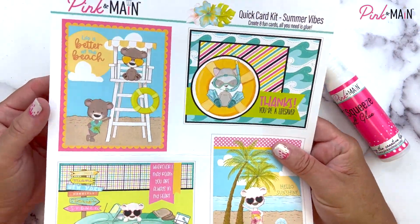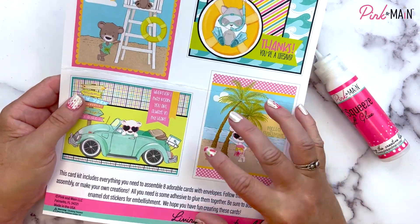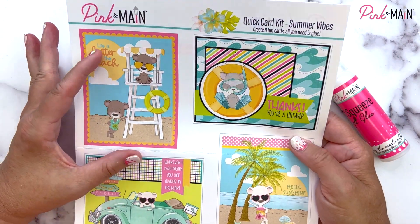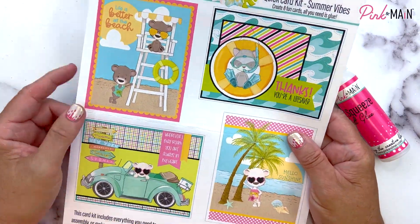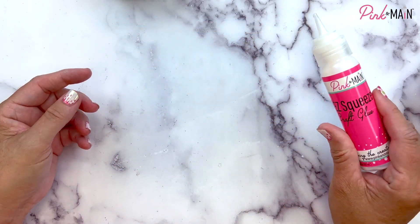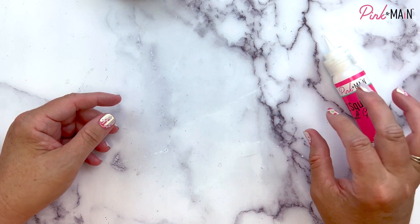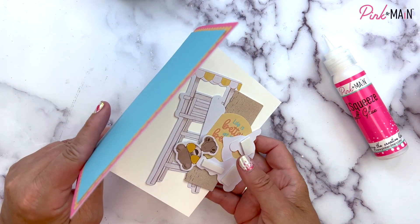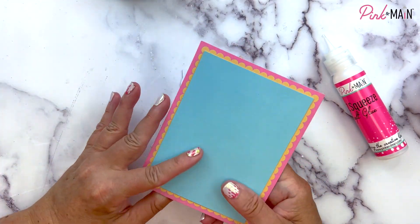Before you start assembling the cards, I suggest pulling all your parts and pieces out and organizing them to what card they go on. Here's the assembly guide — you've got nice large images so you can see how the cards go together. It's front and back. I'm putting all the cards together with our easy squeeze craft glue and also using some foam tape to give a little dimension to some of the characters. All the cards are A2 size, so they're four and a quarter by five and a half when folded.